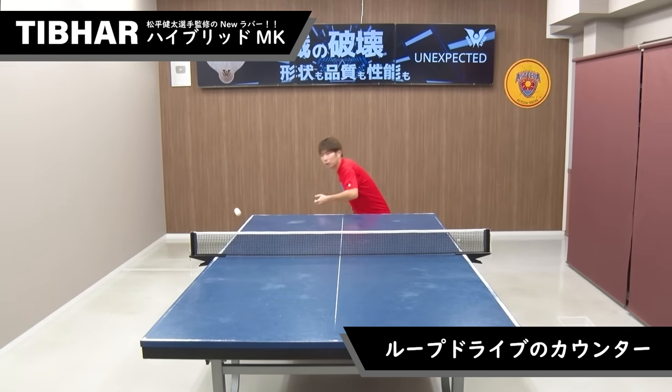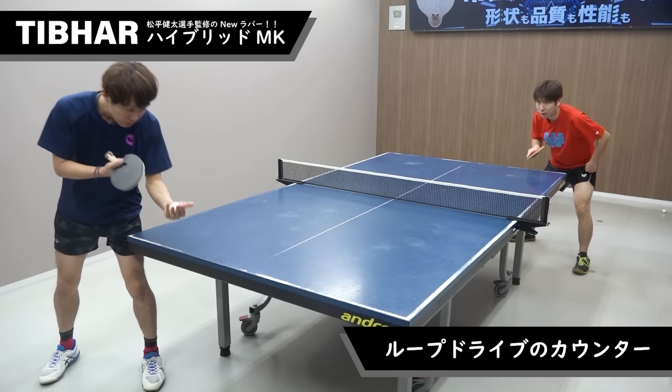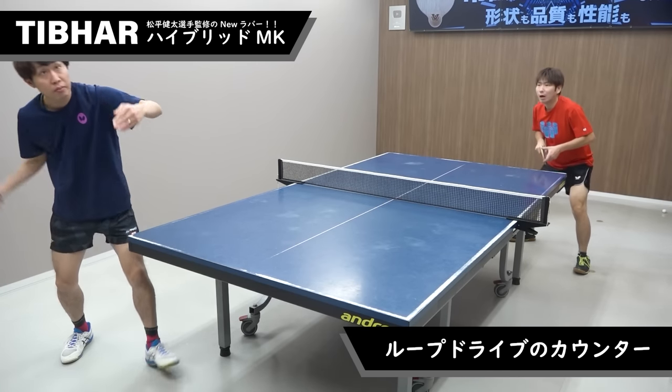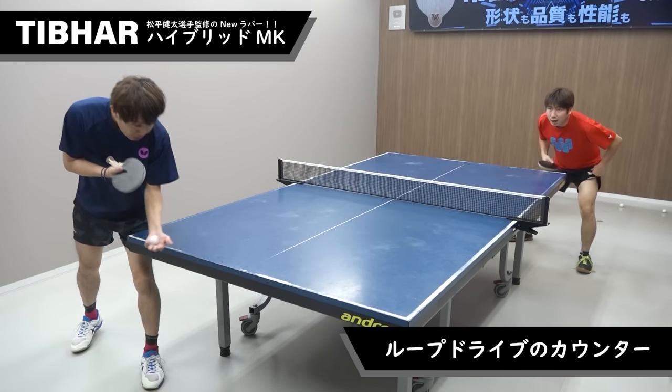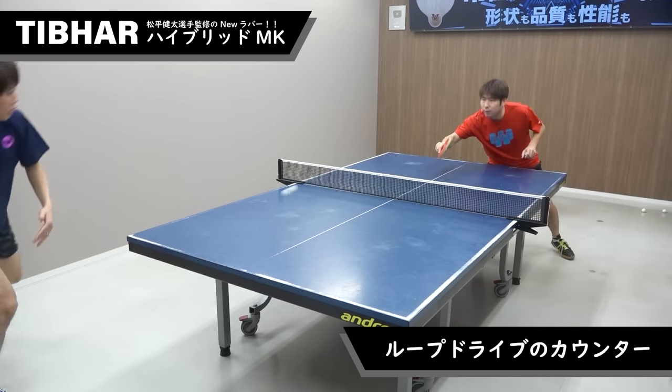次にループドライブのカウンターです。一般的なドイツ製のハイエンドラバーは回転性能が高いのでループドライブのカウンターが難しいんですが、ハイブリッドMKはすごく簡単です。 (Next is the loop drive counter. With typical high-end German rubbers, the high spin performance makes loop drive counters difficult, but the Hybrid MK makes it very easy.)